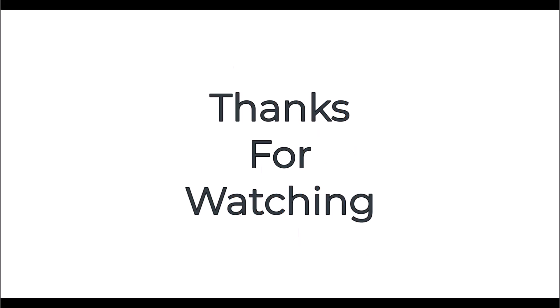Thanks for watching. To learn more about home building and repairs, visit us at our website. Also don't forget to subscribe for more awesome content.